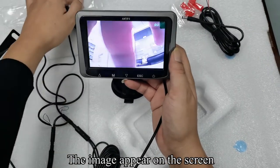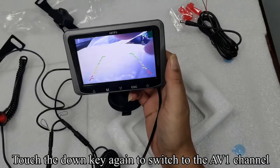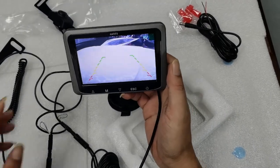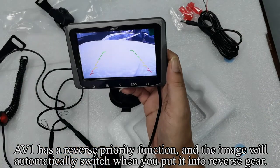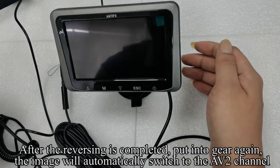The image appears on the screen. Touch the DOWN key again to switch to the AV1 channel. AV1 has a reverse priority function, and the image will automatically switch when you put the vehicle into reverse gear. After reversing is completed,